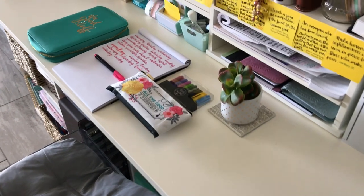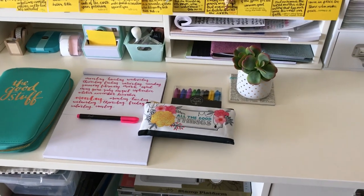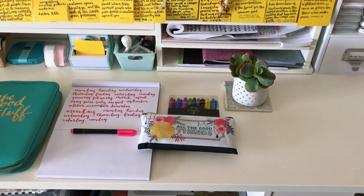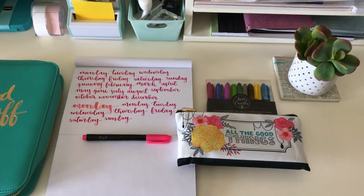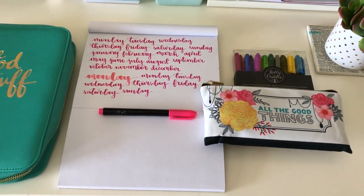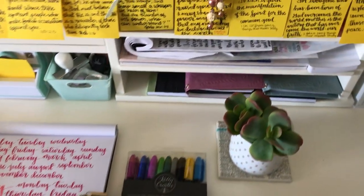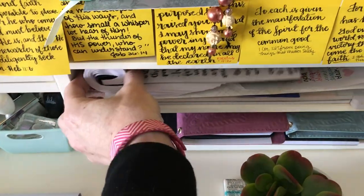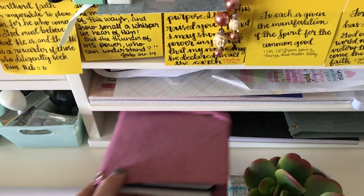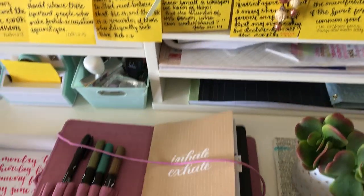So this planner station — I wanted to go into a little bit more detail. This is also the desk where I do any traveler's notebooks, planning, and hand lettering. I have my hand lettering supplies here: the Kelly Creates brush pens and the Kelly Creates lettering pads, all stored right at the desk so that I can simply pull out a pad of paper. I also have the Kelly Creates journals here, which house some more pens.